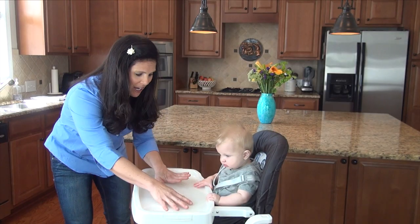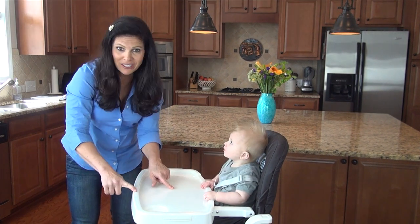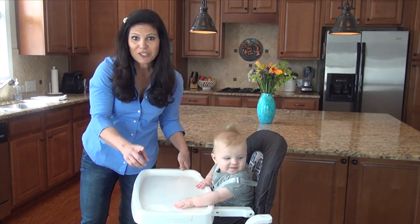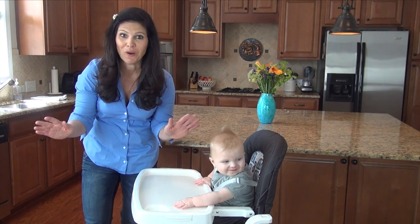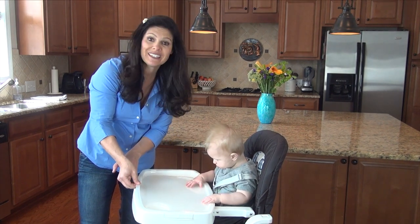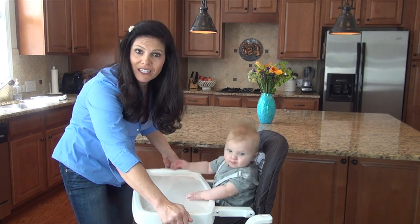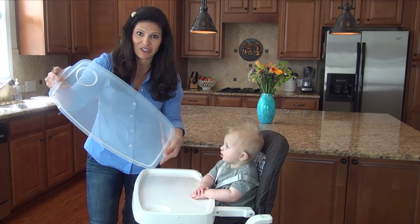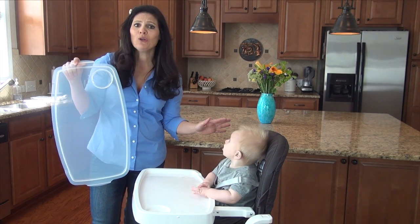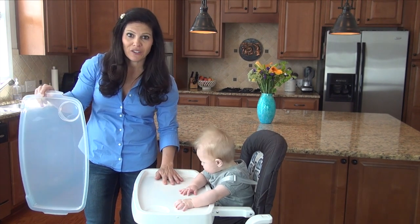So let's talk about the tray. We have a very large tray here, and what I like is it has a tray cover. This is a dishwasher-safe tray cover. Even as he gets bigger, if he were to grab this lip, he is not gonna get this tray cover off. You have to get it off by lifting these two pieces, which means mom or dad is the only one who's gonna get this off. This is great for when baby has eaten and you are too busy to wipe down the high chair — take this off, throw it in the dishwasher, then you have a whole other tray for the next feeding time.